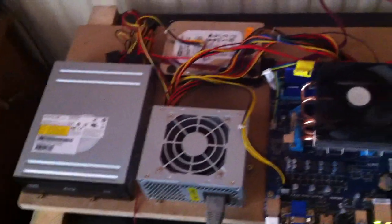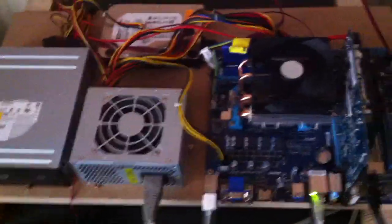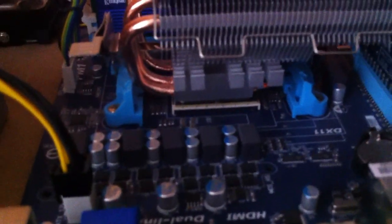Blu-ray DVD player, 500GB SATA 3 drive, 400W Mini-ITX power supply. Around the back there, that's the Kingston HyperX memory I got. Under there, under the Cooler Master Vortex Plus I think it's called.